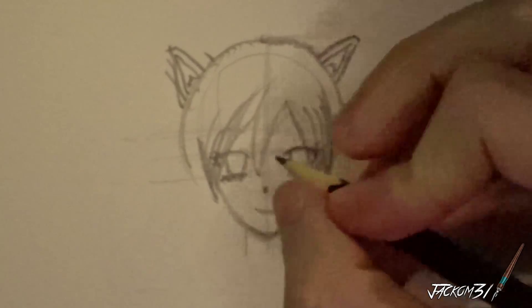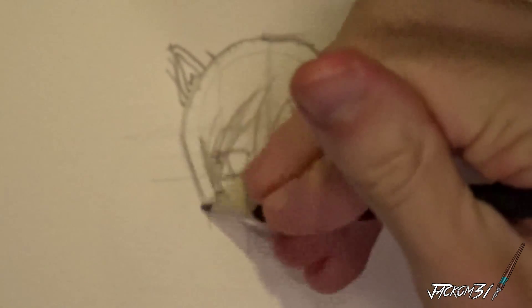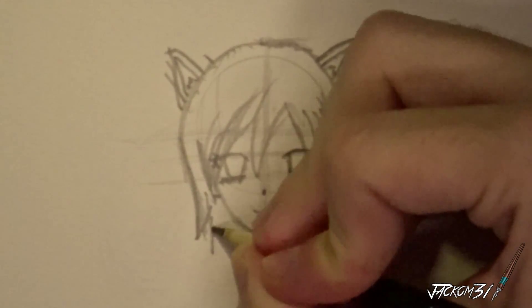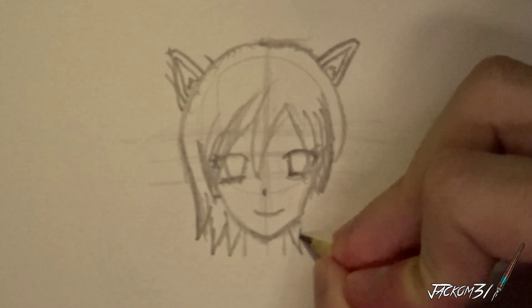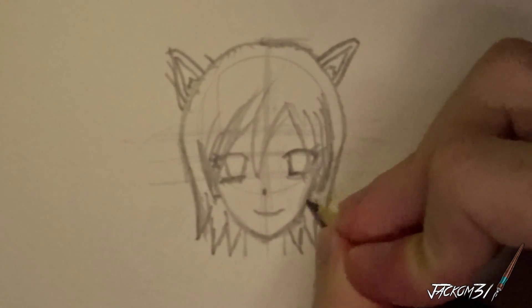Make sure we've got normal-ish looking ears as well down here. Let's finish off this hair. Really basic hairstyle. Not the best looking character, but I don't really care.